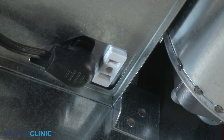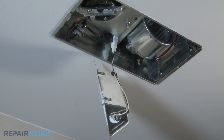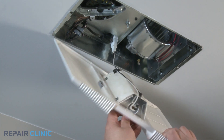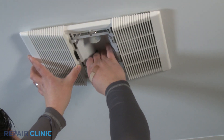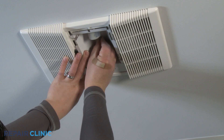Plug the reflector assembly into the light receptacle. With the grill assembly in hand, feed the reflector assembly through the grill assembly center opening. Support the grill assembly and center it over the bath fan housing. Insert the reflector assembly, screw on the acorn nut and tighten with a 3/8 inch nut driver.